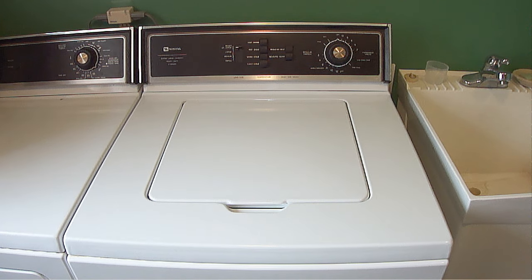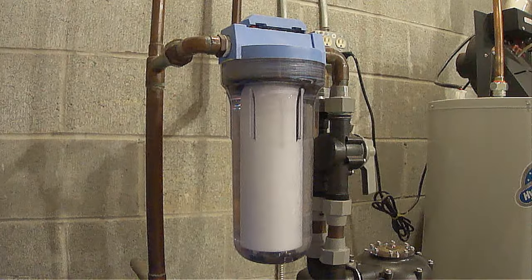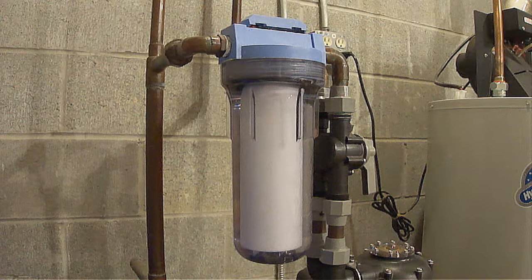The first thing we started using water for was the washing machine. My wife started filling the washing machine with water and everything was fine until about a minute later when all of a sudden the washing machine stopped filling with water. Next, my daughter said there was hardly any water coming out of the kitchen faucet. So needless to say, I had no idea why we had no water. After I inspected a lot of different things, I finally found the problem.